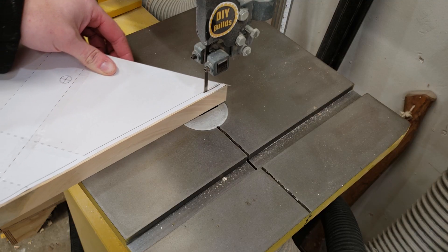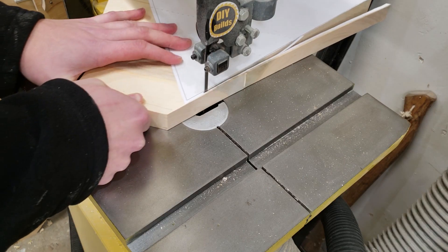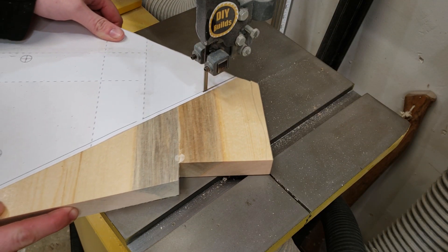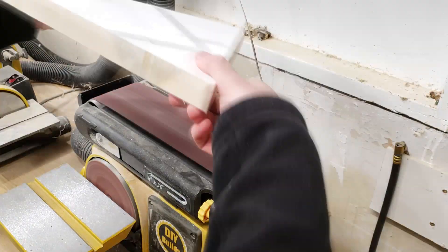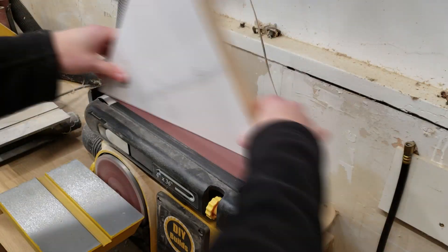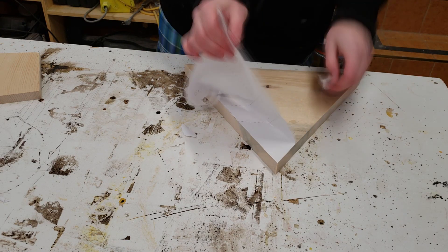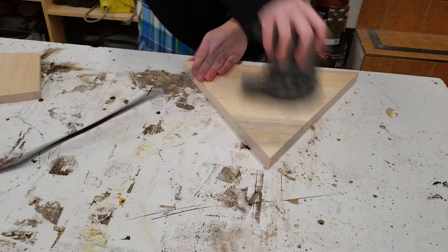Now it's over to the bandsaw to cut everything to final size, then bring it over to the belt sander to flush up the edges and make it nice and smooth. After the final template is removed, I take all the pieces and sand them up to 180 grit.